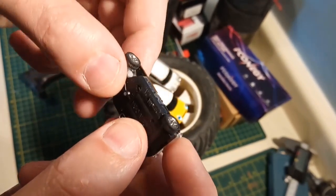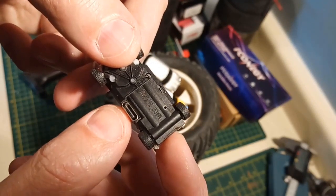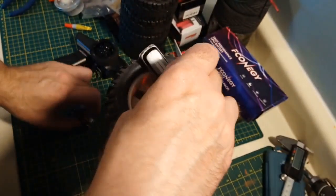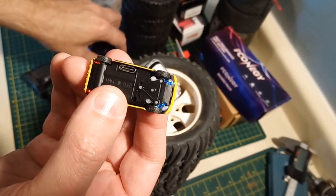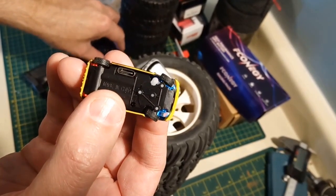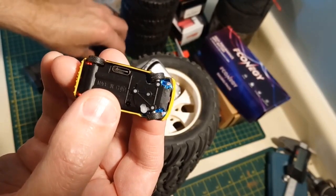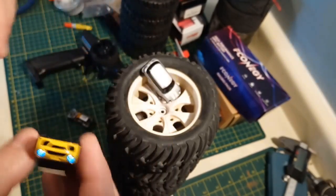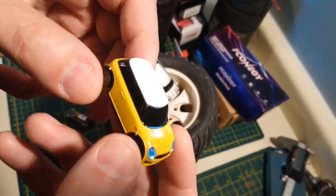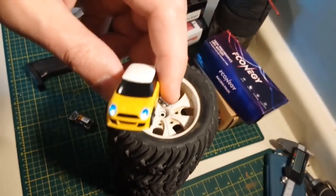They charge up nicely — it's got the oval-shaped USB port and comes with a cord, so you're good. Steering works really nice. Very proportional, guys. The shining feature of these cars is that the body detail is really, really good. They look very nice.